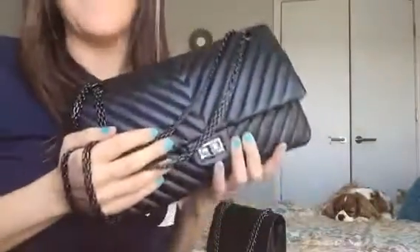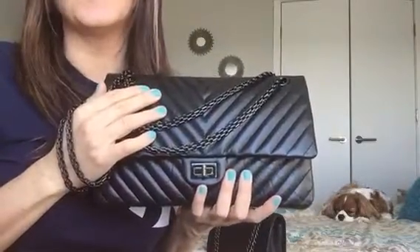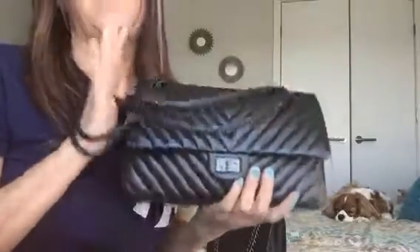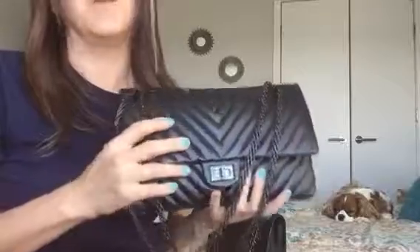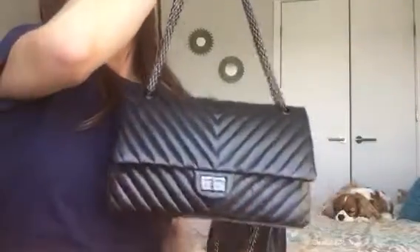All that stuff fits in here and it's a little heavy. When I tried on the jumbo caviar in the store and compared it to this one, the caviar jumbo felt almost as heavy empty as this bag was full. That was a huge deal for me because I have shoulder and back muscle issues and I'm always cracking my neck — I can't have really heavy stuff on me.